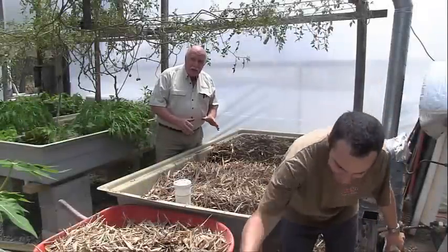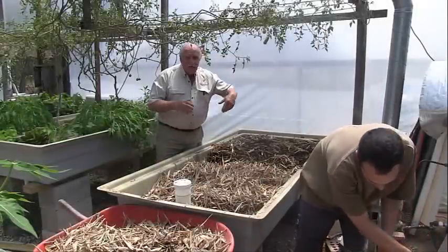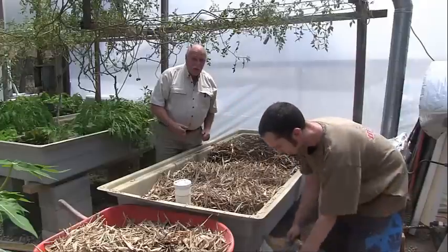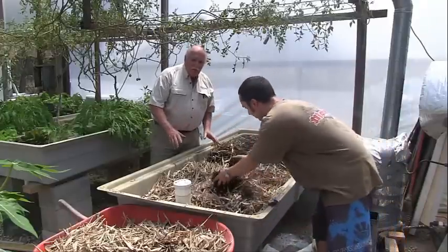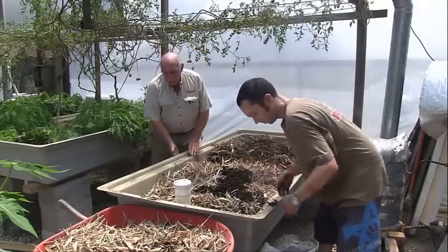Andy and I are making our brand new wicking bed here. We decided we'd fit another one into the corner of the greenhouse. Winter's over so we've moved aside some of our heating equipment which we won't be using again, and we've got one of our beautiful 585 litre grow beds here. We've set it up with lovely fiberglass.